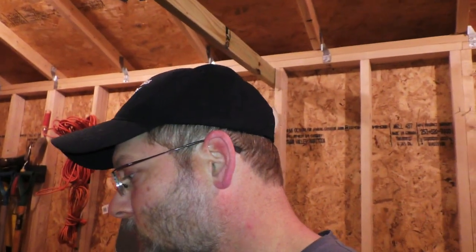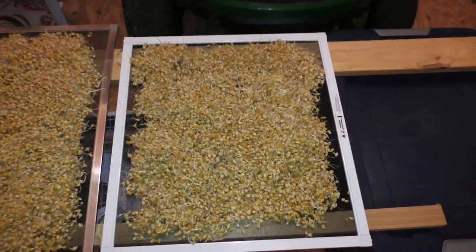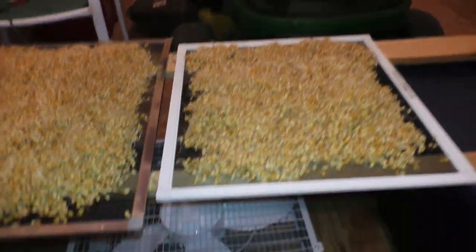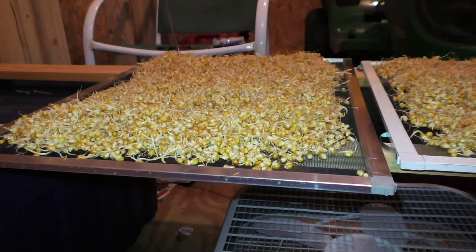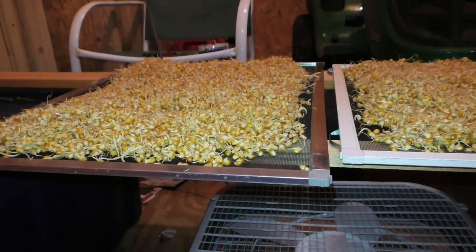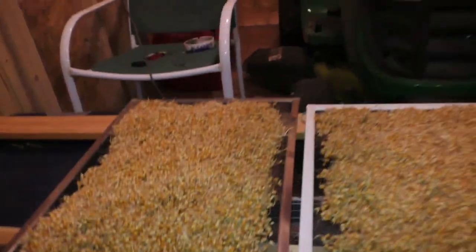So the next thing we've got to do is stop the germination, and in order to do that we're just going to dry it out — basically make it an unfavorable climate for the seeds to sprout. I've got a couple of spare window screens on some boards on some crates, and I've got a box fan lifted off the ground a little bit. We're going to air dry them over the next 24 to 36 hours, and occasionally you want to come out and stir it around.